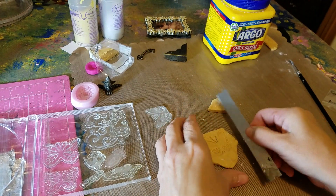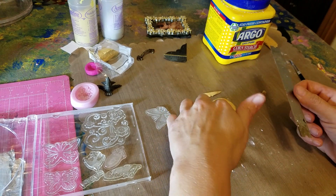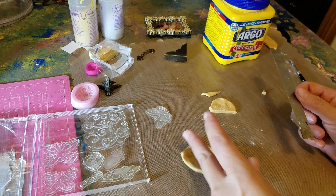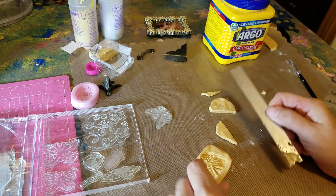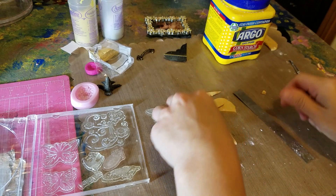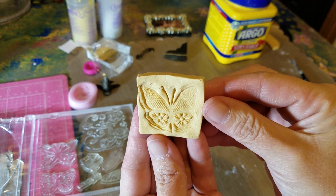Then I'm going to cut it so it can be nice and uniform. If it's stuck to anything be very careful at this point — you don't want to ruin your project. And that's it — you made a negative for your butterfly! Pretty cool. Then once this is cooked, put your positive right in and you'll make the shape.